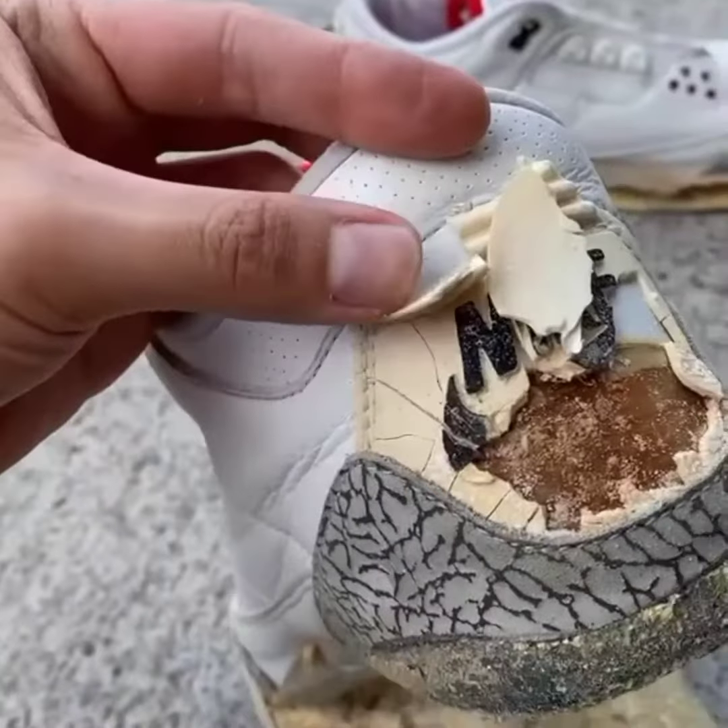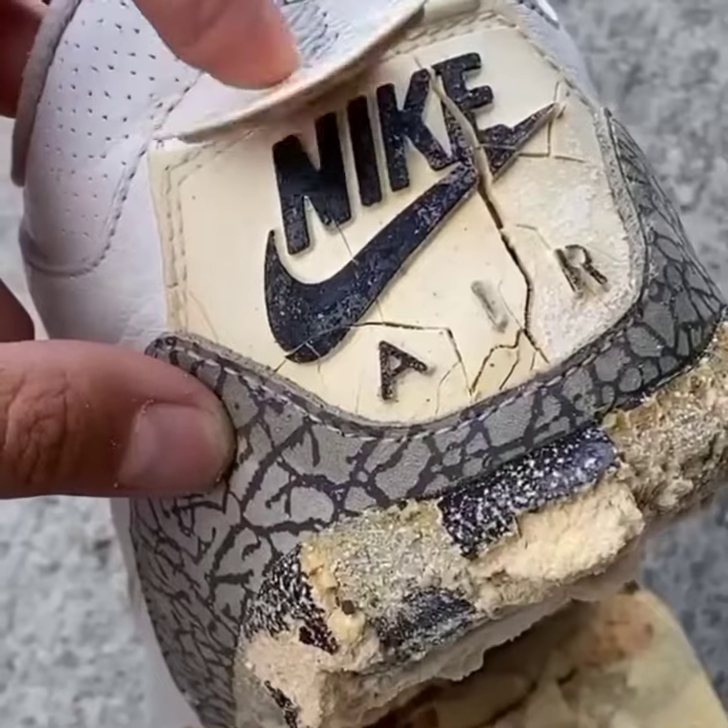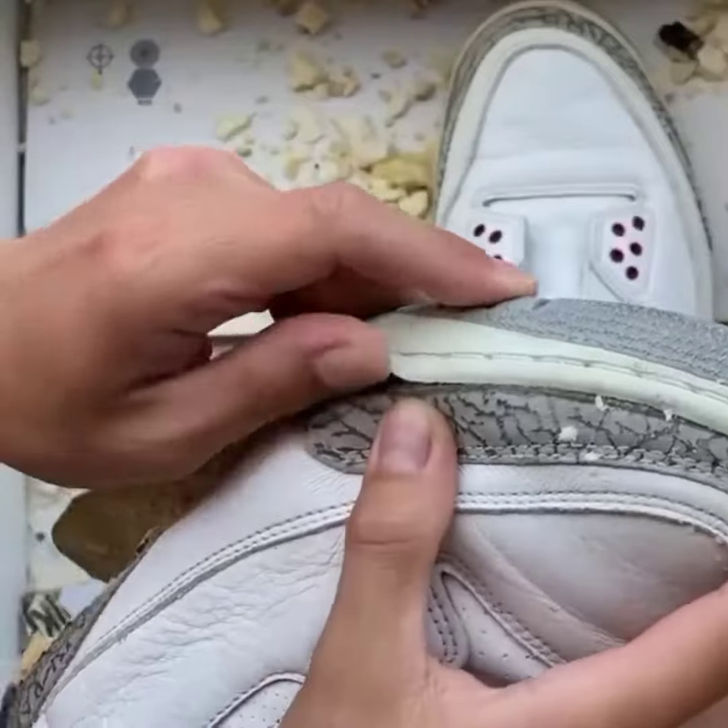Unfortunately, every Jordan 3 has these back tabs that crack and fall apart over time. But the good thing is, these are replaceable along with the midsoles.